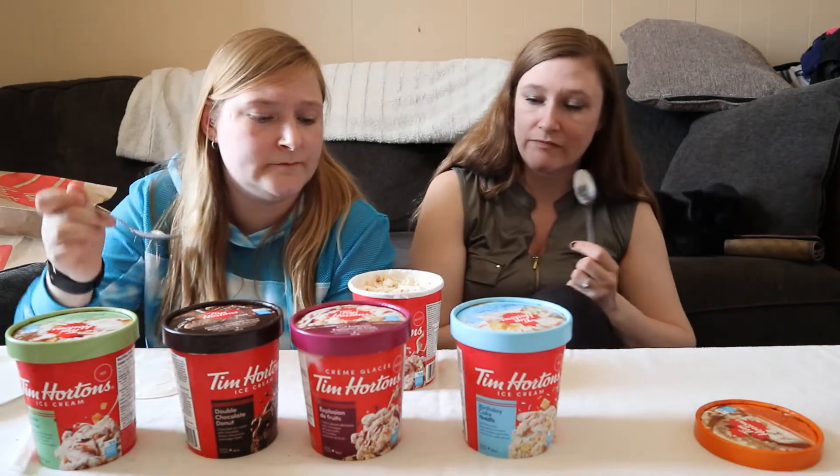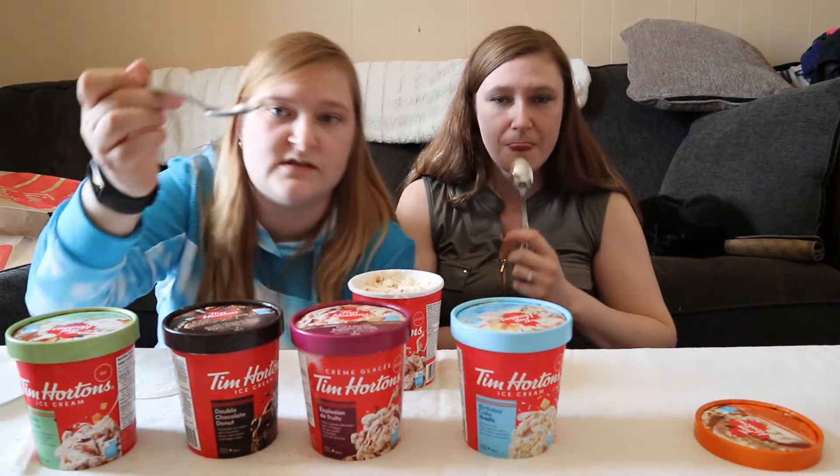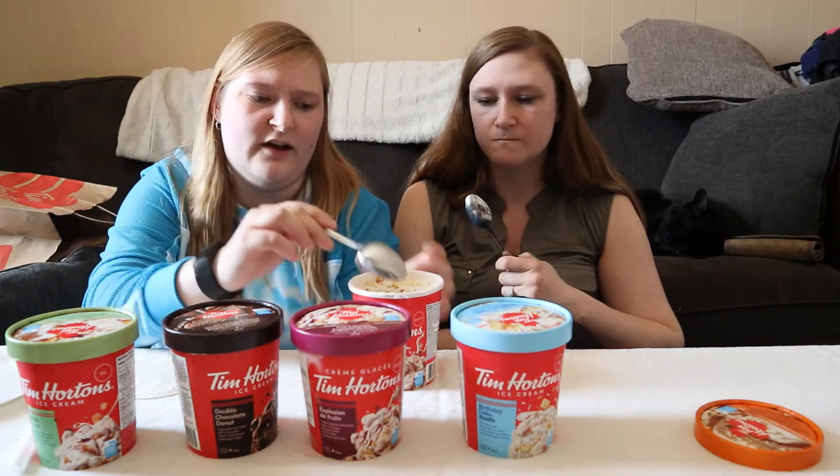It's only when you bite the caramel pieces that you kind of get the salt — it's almost like just frozen salted caramel. I'm not a big fan of that. I don't like coffee though. I like that a lot.